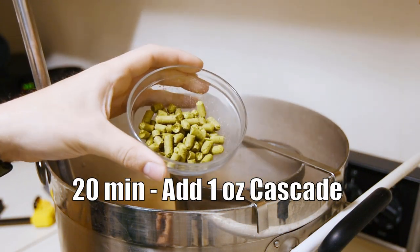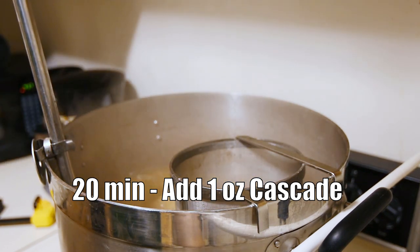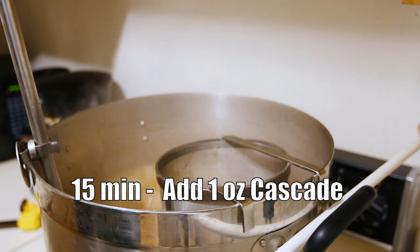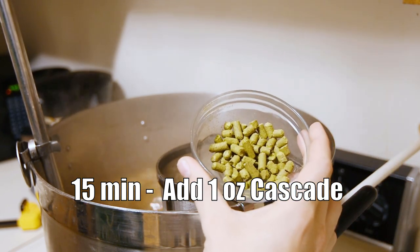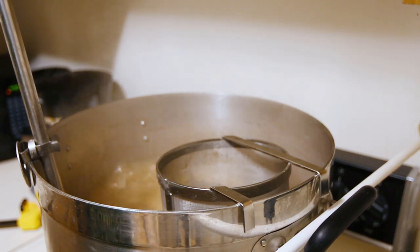Here's our 20-minute hop addition — just one more ounce of Cascade. We'll wait another five minutes and come back to add another ounce. Now it's time for our 15-minute hop addition — another ounce of Cascade going in right now. We'll come back in five minutes.